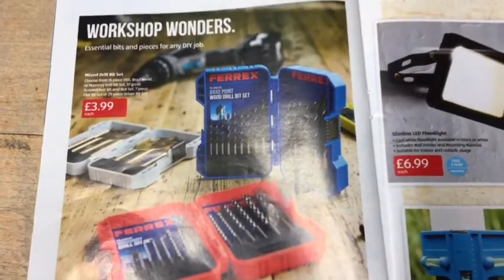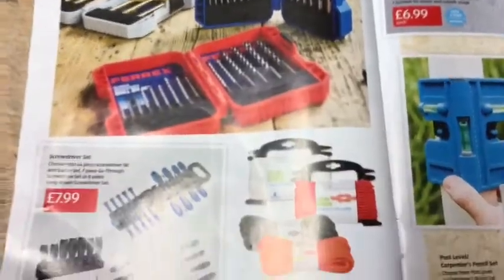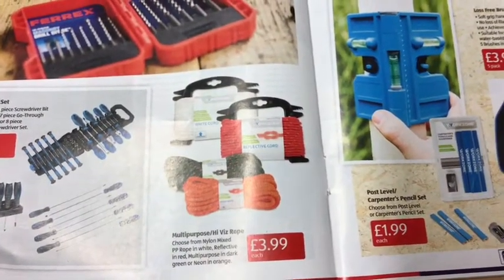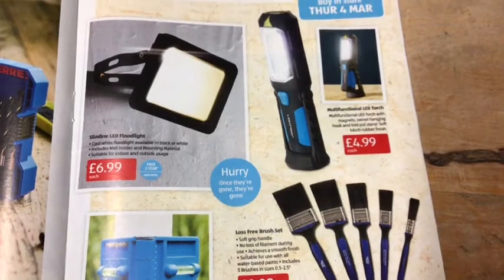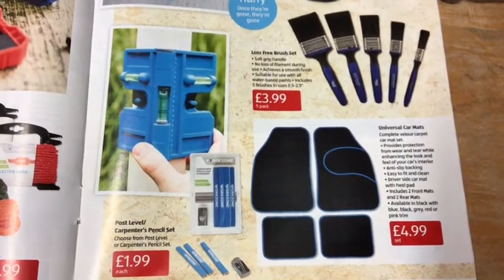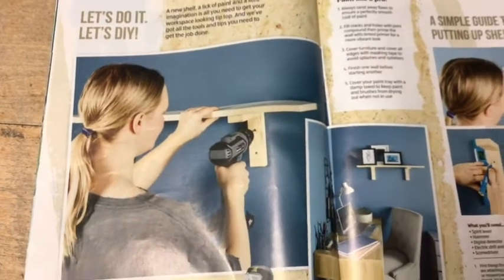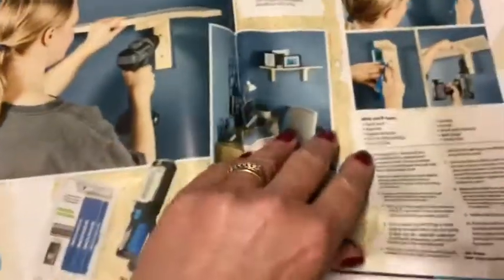Right, then we're on to workshop stuff. There are mixed drill bit sets at £3.99 a pack, screwdriver sets at £7.99, multi-purpose high-vis ropes at £3.99, a slim 9 LED floodlight at £6.99, and then torches, paint brushes, a carpenter's pencil set with a pouch, leather, and car mats. There's also a 'Let's DIY' guide on how to put a shelf up properly.